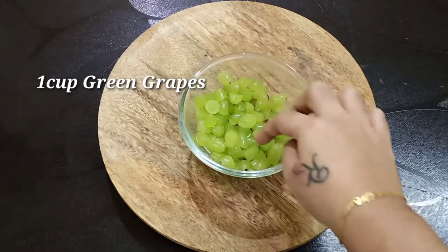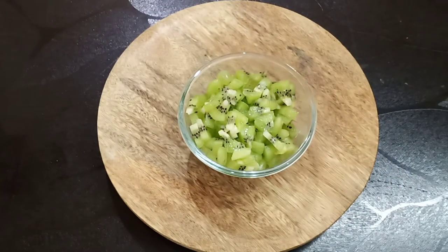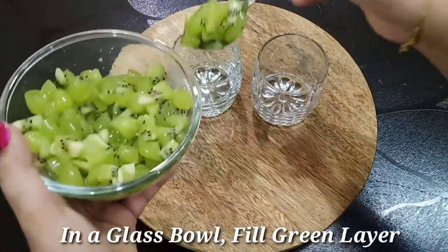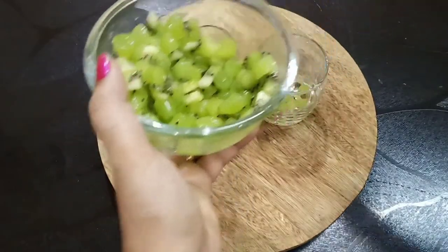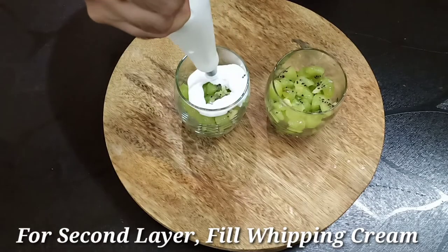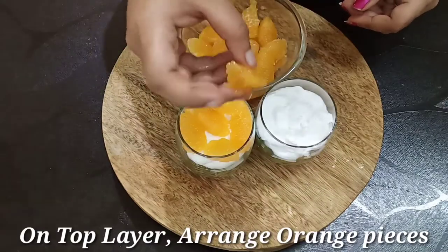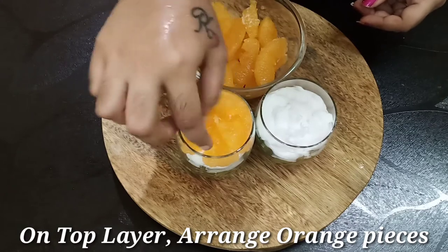Add green grapes. Add 1 teaspoon of yogurt and 1 teaspoon of sugar. Add 3 cups in the bowl. Let's add the cream in the green layer and add the whipping cream. Let's add some more pieces of orange. Let's fill the orange layer.